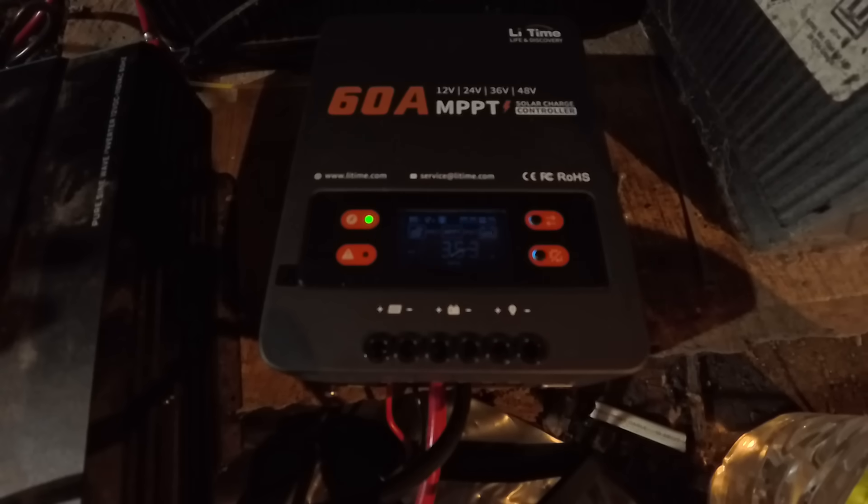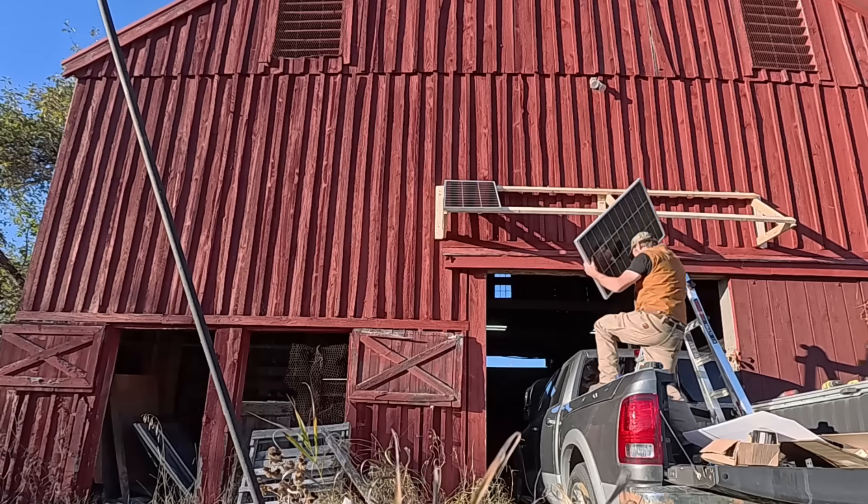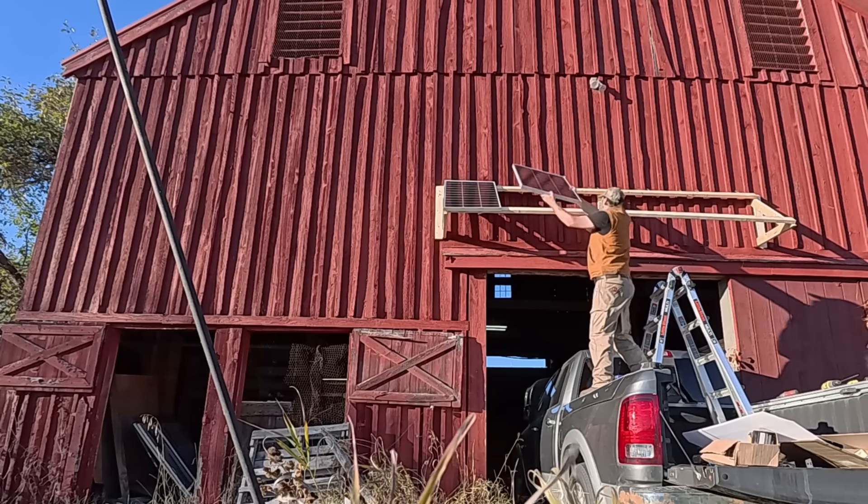I try to begin a video with an exciting clip at the beginning, but when you switch on a solar power system and it gets exciting, you've done something horribly wrong. Hi, I'm Joe and welcome to season two of my YouTube channel. Today I'm going to be showing you my DIY solar battery backup system for the house.